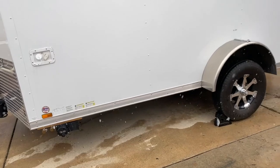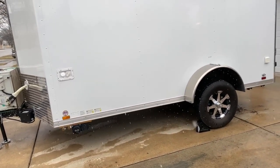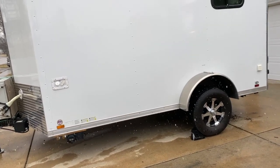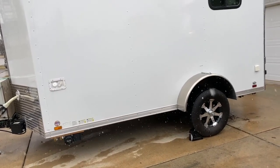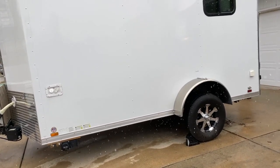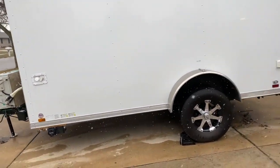All in all, pretty easy to do. Only took us about an hour. But I did have one of the jacks collapse on us and almost kill us — I'll show it in a time lapse. But everybody came out okay. Could have been a lot worse.